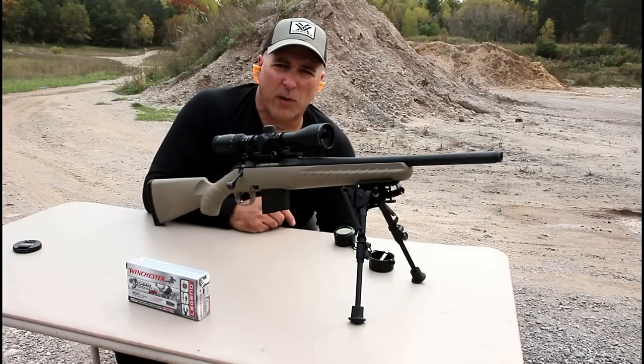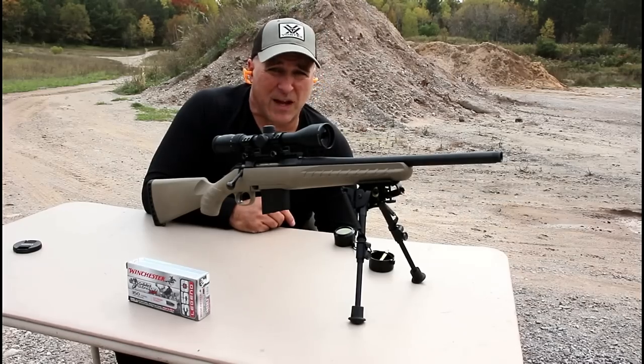Ruger American Ranch Rifle chambered in .350 Legend. Thanks for watching another video in my series called One Handgun, One Shotgun, and One Rifle. If you like videos like this, please subscribe and share. I always appreciate the thumbs up button. Thanks for watching and you guys be safe.